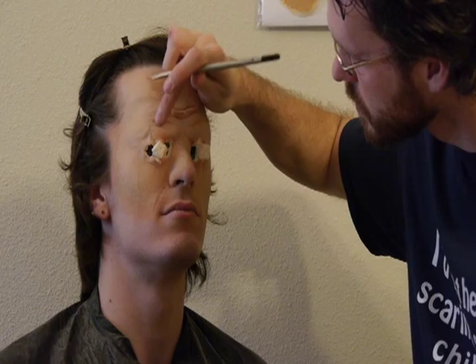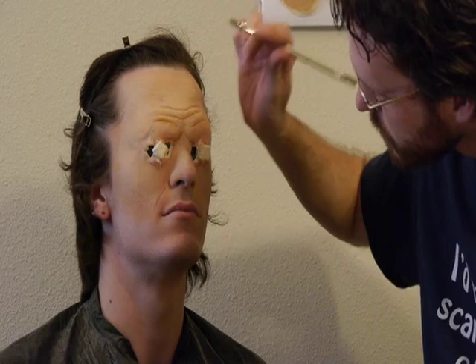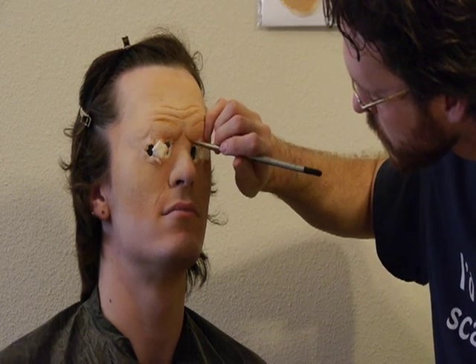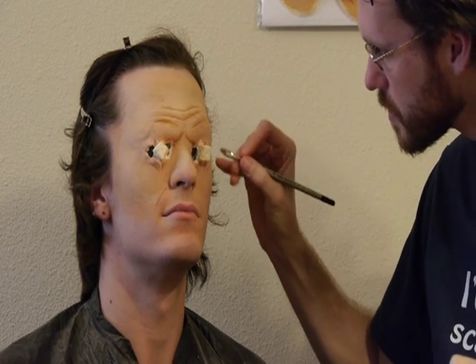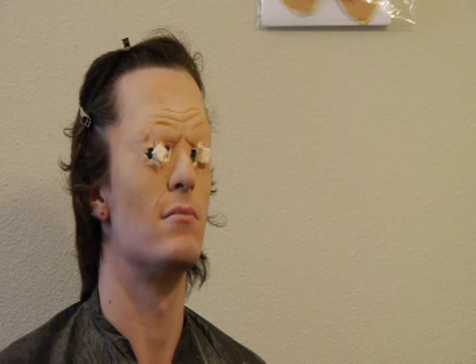This is where a good knowledge of anatomy comes in, especially if you're creating a zombie, old age character, or any other makeup that requires the face to look sunken in. Now that the rubber mask grease is in place, it's time to add alcohol color.